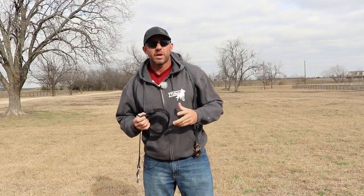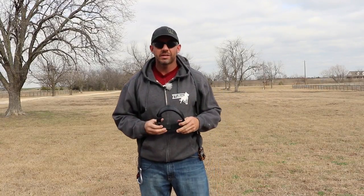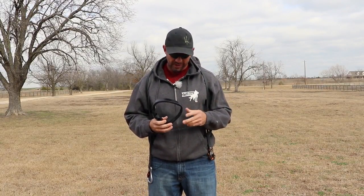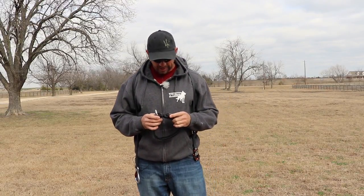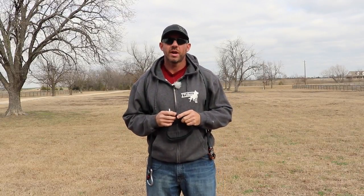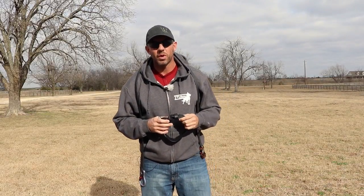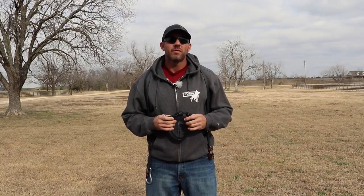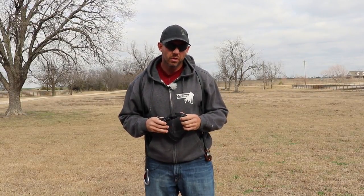Alright ladies and gentlemen, it's Mike Ritland here with Tricos International Team Dog online training community. I'm really excited to announce our release of our Tricos leash and collar combination. This is something we've been developing for a number of months with Working Dog Dry Goods. We've gone through a number of iterations and made a lot of different tweaks, and finally got to a point where we all felt really comfortable and are really happy with the product.